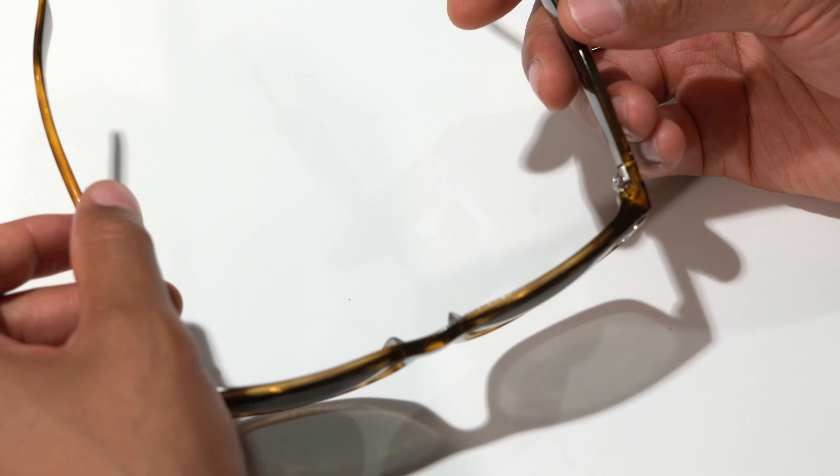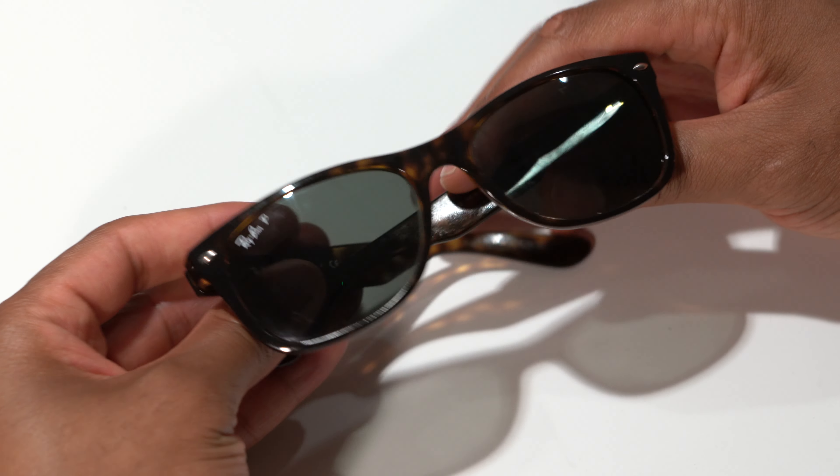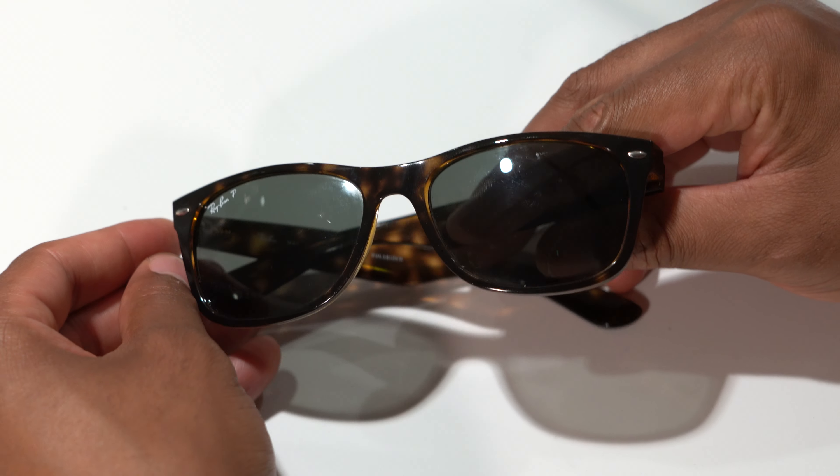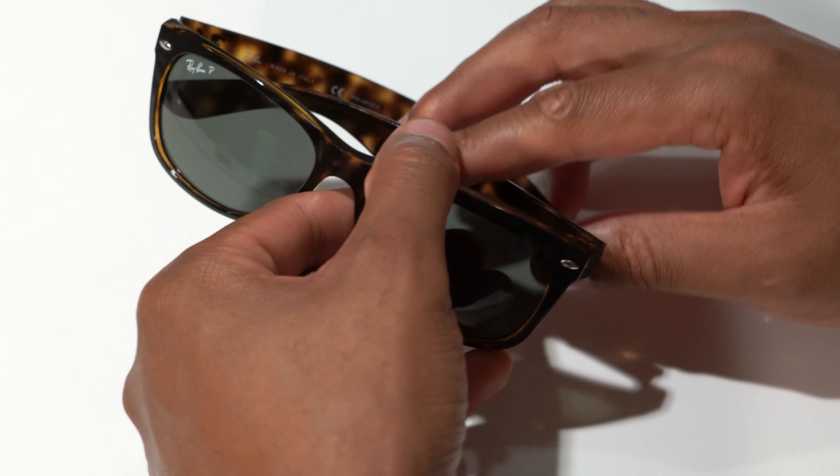That flexibility is great for people with big heads or people who tend to stretch their sunglasses to a degree. These are nice looking sunglasses for keeping the sun out of your eyes. Polarization is an option if you choose to have them polarized.